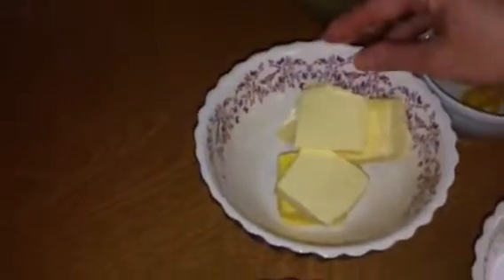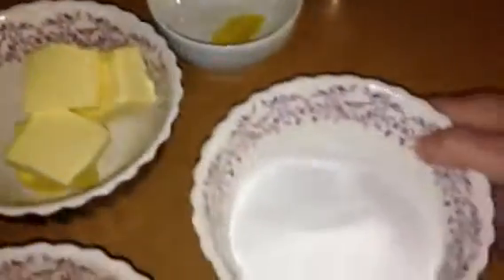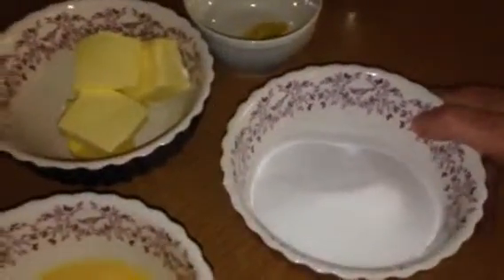100 grams of butter — it does have to be butter, not margarine, or else it won't taste nearly as nice. 175 grams of caster sugar, and the finely grated zest and juice of three lemons.